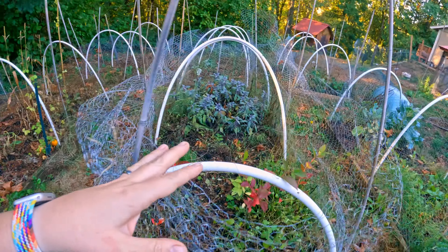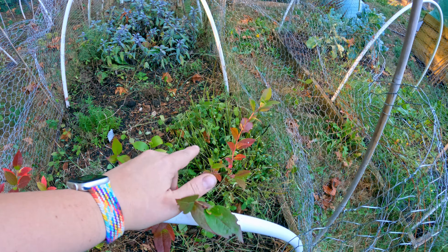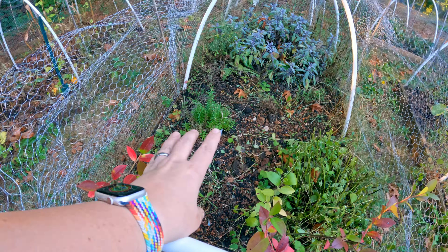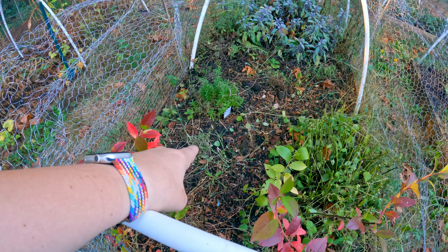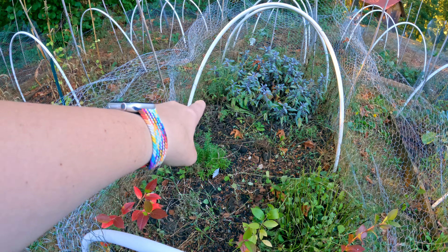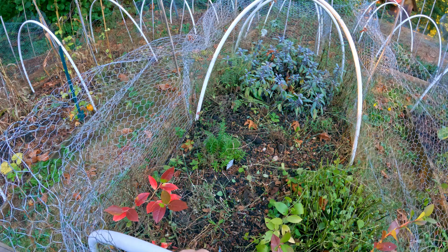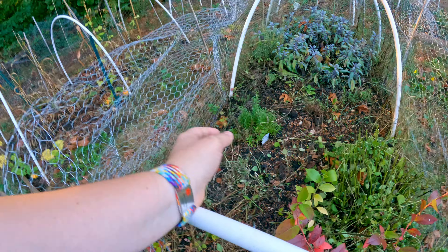I've cut back all of my lemon balm right back to the ground because it's like mint — it grows everywhere. I also gave my chives a cut, tidied up my oregano — or oregano, depending on which side of the Atlantic you prefer — and my blueberry bush is looking a lot better. I think I'm going to move my blueberry bush for next year and I need to figure out the best time of year to do that.